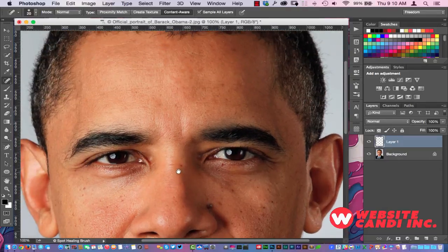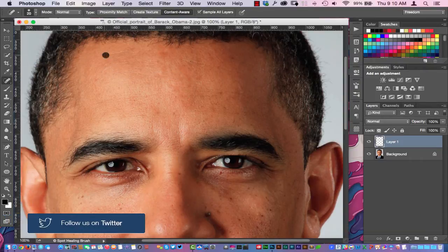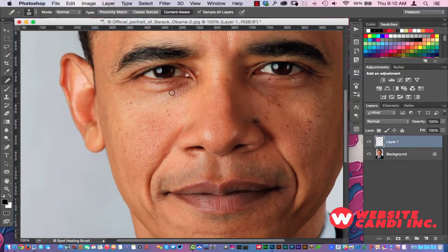Now what we're going to do is just mouse around and find the wrinkles that we want to remove, and we're just going to touch those wrinkles really quickly. You don't necessarily have to have precision here — you can kind of just select as you will.